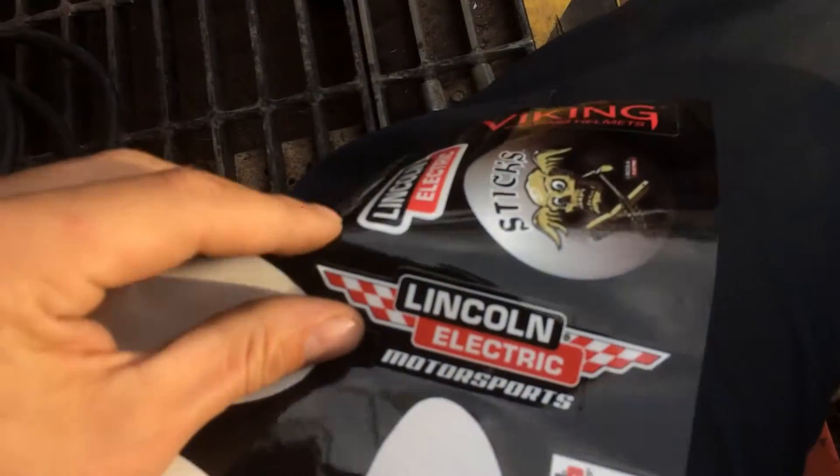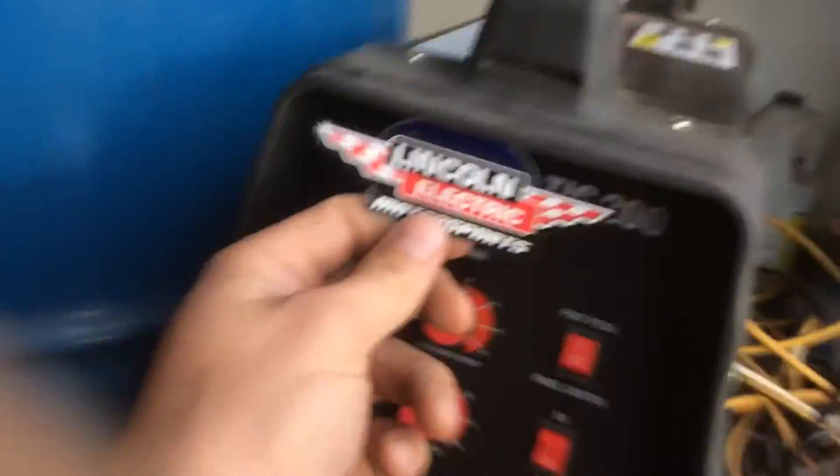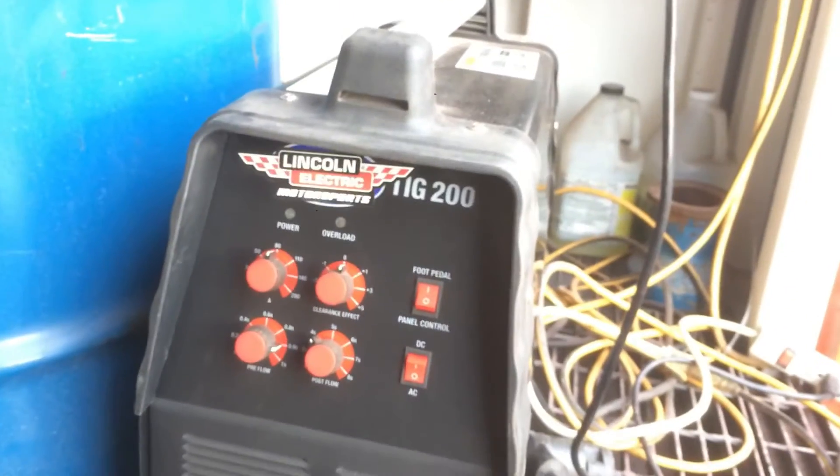To turn it into a high quality welder, all you have to do is get yourself some stickers that say something like Miller or Lincoln on them. You peel off the sticker here, cover up the old logo with the new logo, and boom — you got yourself a high quality welder.